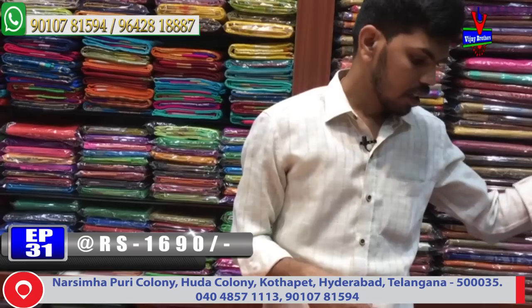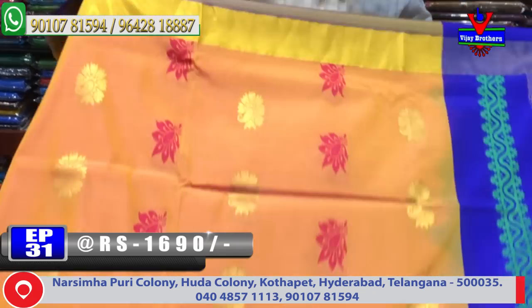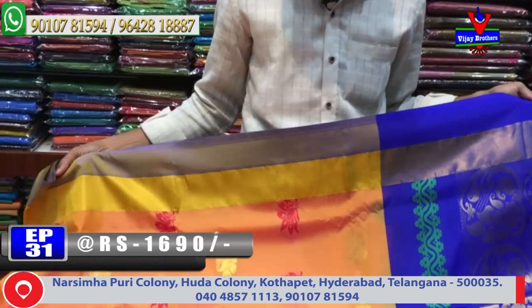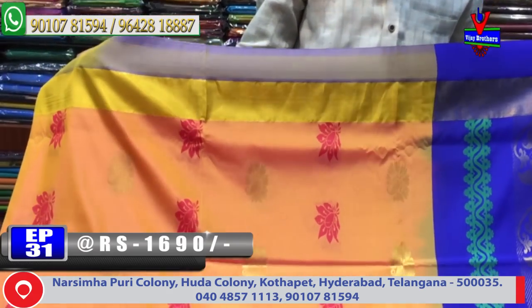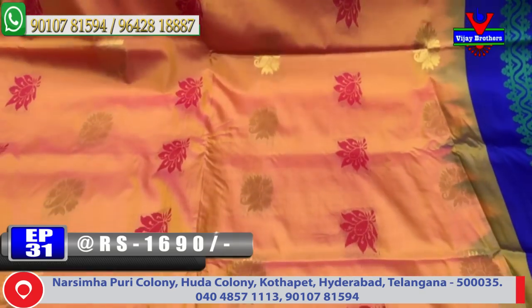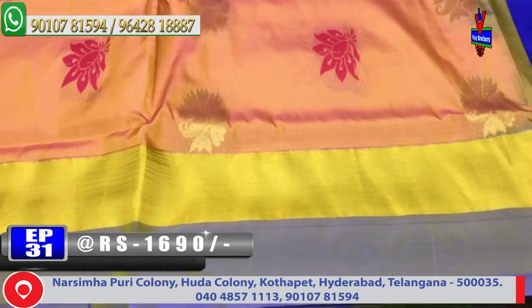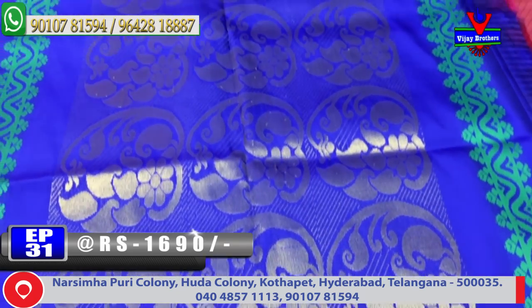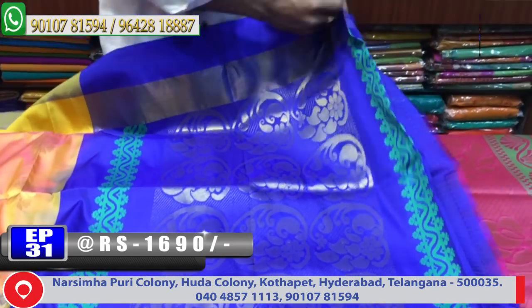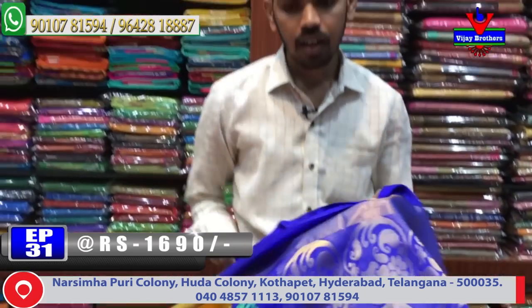Next color combination is a golden color combination with gold and pink color combination design. It is a pink color combination with white color and color range, yellow color combination, dark color combination, blue color combination — all available. The contrast blouse cost is 1690 rupees.